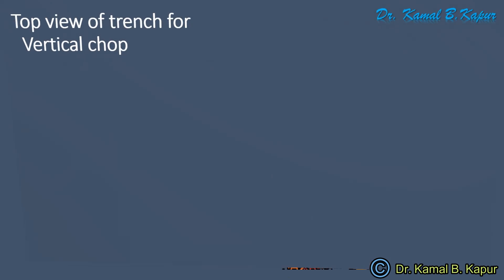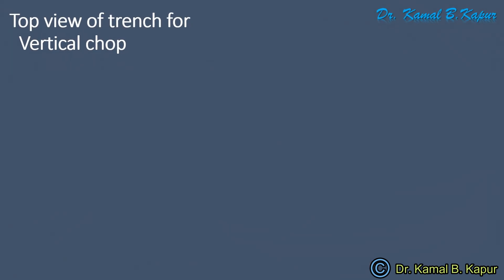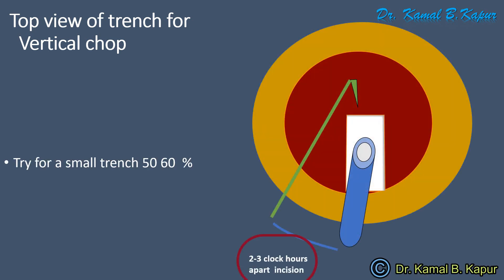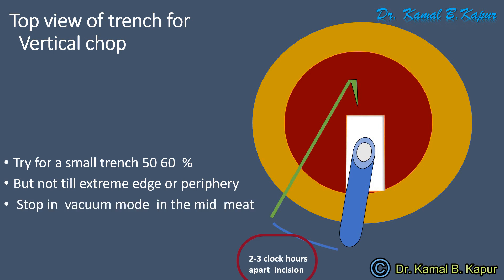Now let us see the sketch of a top view of trench creation for the cataract. The length of the trench should not be more than 50 to 60 percent. Harder the cataract, longer the trench; softer the cataract, shorter the trench.